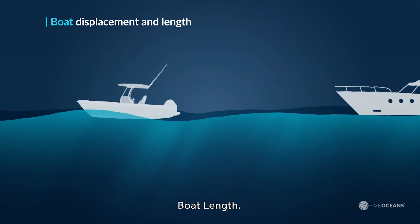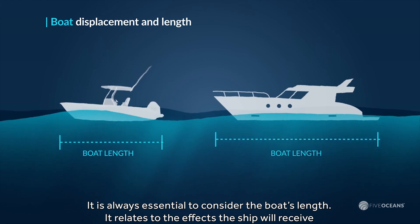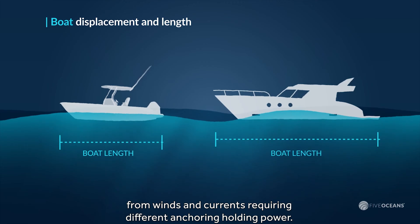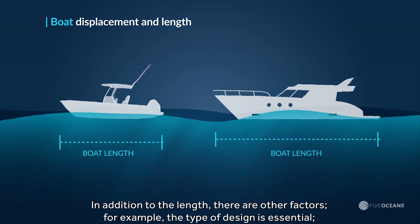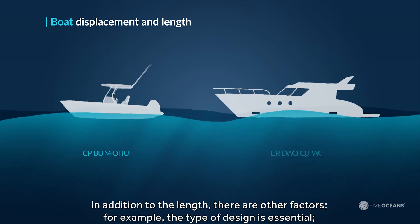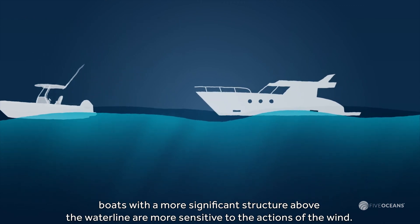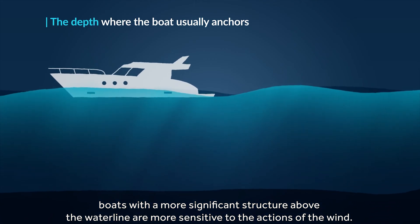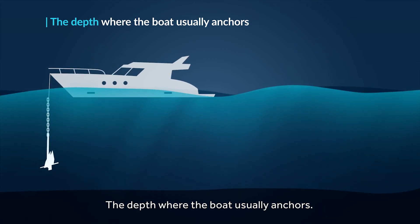Boat length is always essential to consider. It relates to the effects the ship will receive from winds and currents, requiring different anchoring holding power. In addition to length, there are other factors — for example, the type of design is essential. Boats with a more significant structure above the waterline are more sensitive to the actions of the wind.